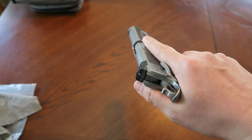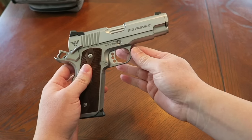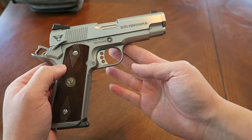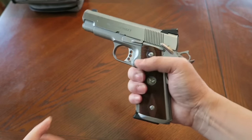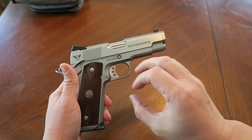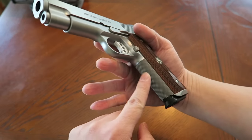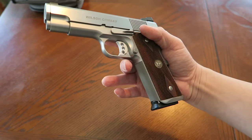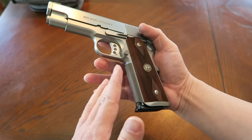Let's talk about the specifications. This is an Elite Professional and it does have a professional-size steel frame, which is basically a full-size grip like on a government 1911 — full-size grip and a shorter slide and barrel, a 4-inch. It does have 30 lines per inch, high-cut front strap checkering. It's very nice — not as aggressive as some, but 30 lines per inch is a happy medium. Pretty grippy.